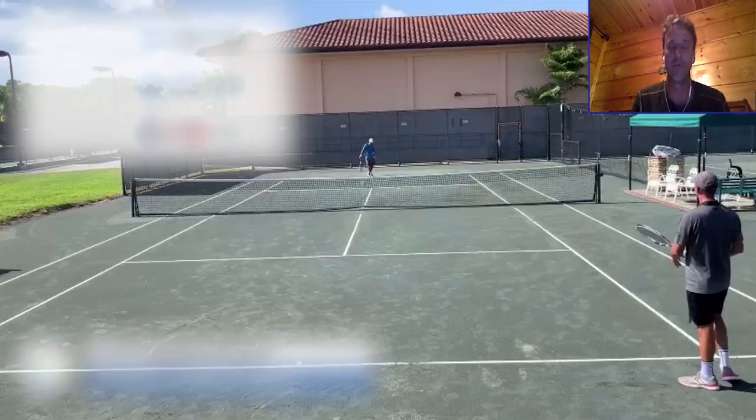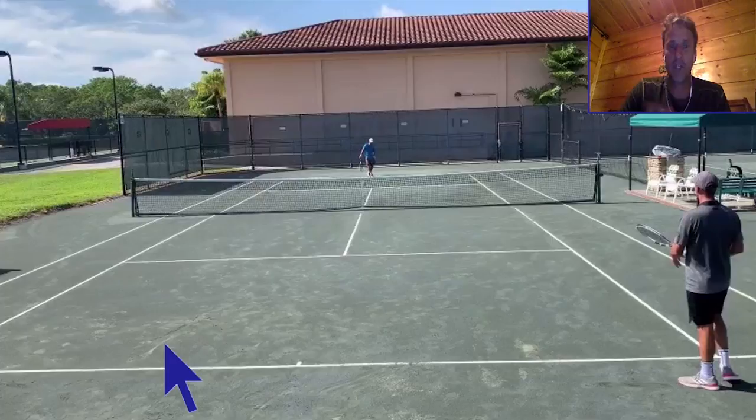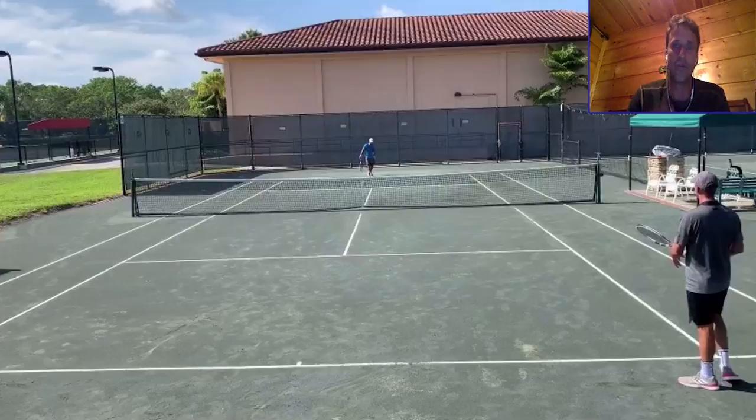In today's lesson, I'm going to go through a point and show you some different aspects that can be improved. The player I'm showcasing has aspirations of getting one ATP point. He is a director of tennis — a very good player who took up the game later in life. In this particular video, we haven't worked together yet on his transition game. Make sure you smash that subscribe button and turn on notifications so you stay updated on all the latest lessons.